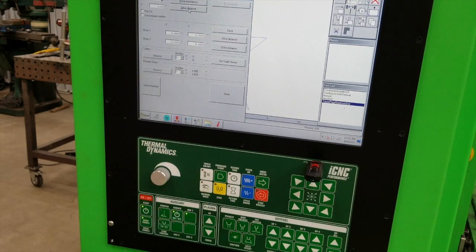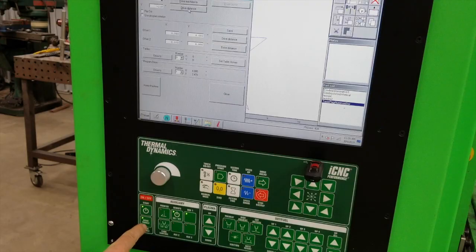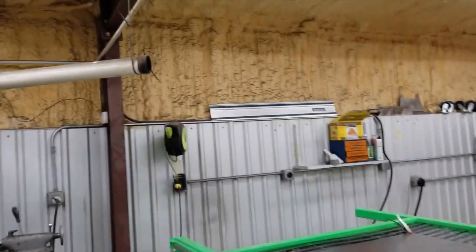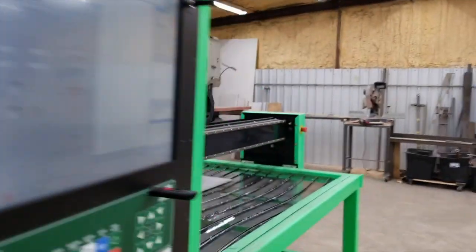A lot of people have asked about the extra buttons on this machine. There are standard functions like enabling the air cylinders on the motors, and you can also enable and disable your servo drives with that button. You can turn the laser pointer on and off. There's also a button reserved for fume control — I have a water table but I repurposed my former dust collection system for fume control, so I can turn that on and off here.